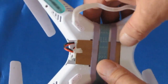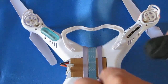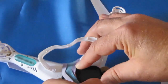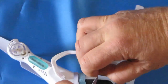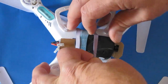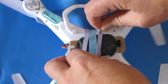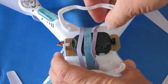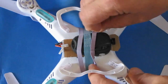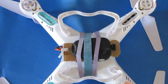To attach the 808 keychain camera, all I do is slide it under the rubber bands — very quick and very simple. I also try to center it. That's how I attach my 808 keychain camera when I want to fly with it.